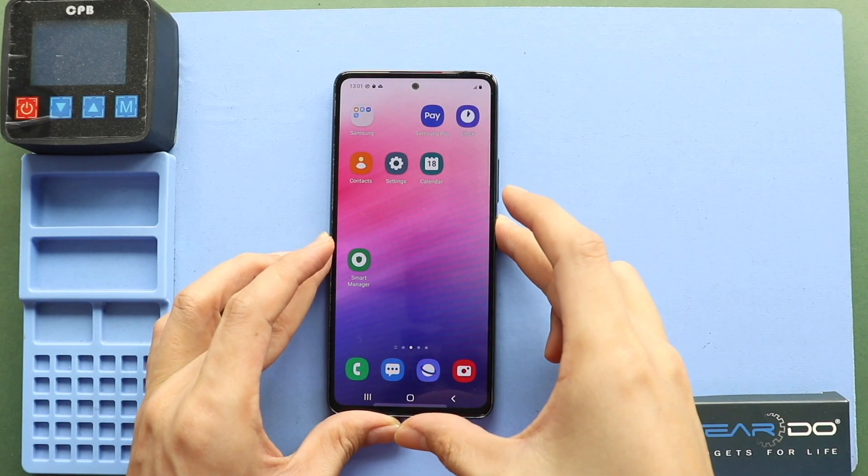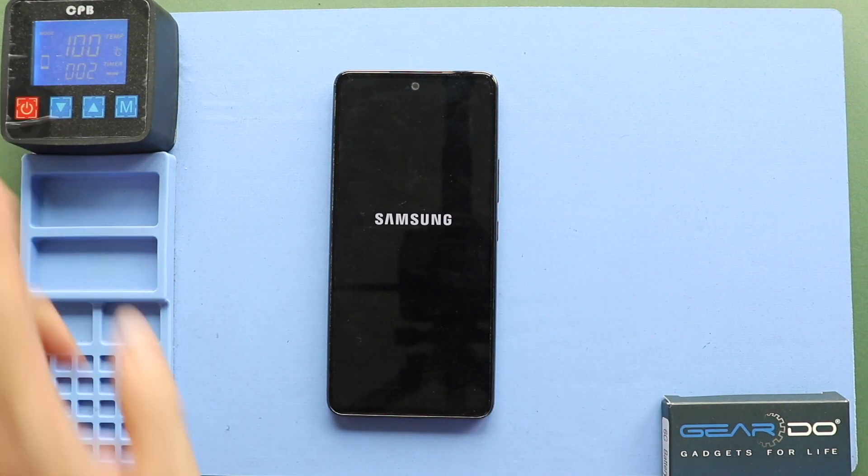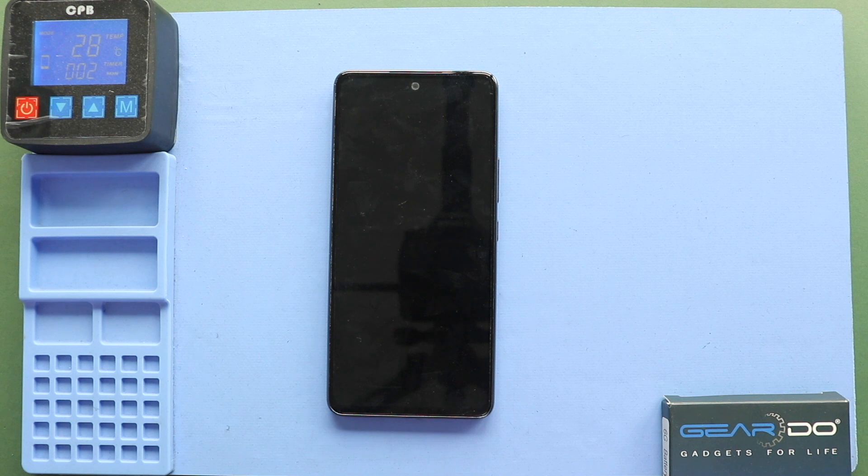Hi everyone, welcome back to Gido. Today, we will show you how to replace the charging port and headphone jack board on the Samsung Galaxy A53 5G mobile phone.